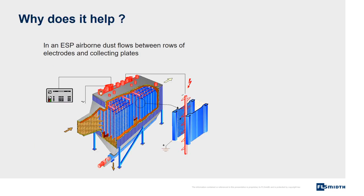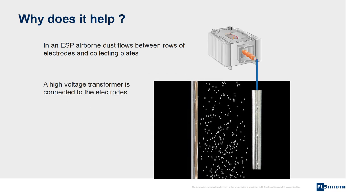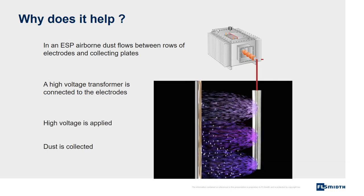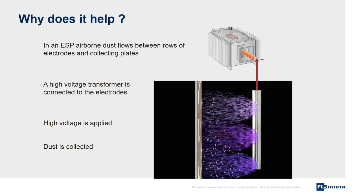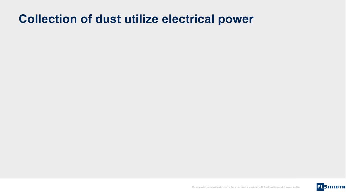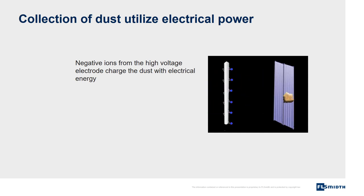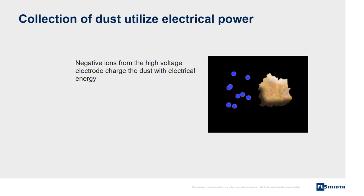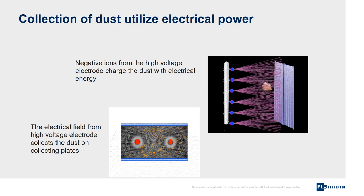Why does it help? In an ESP, airborne dust flows between rows of electrodes and collecting plates. A high voltage transformer is connected to the electrodes. High voltage is applied and dust is collected. Collection of dust utilizes electrical power. Negative ions from the high voltage electrode charge the dust with electrical energy. The electrical field from the high voltage electrode collects the dust on collecting plates.